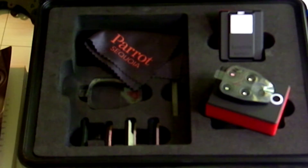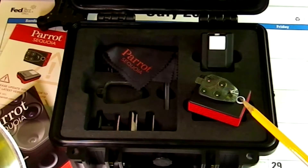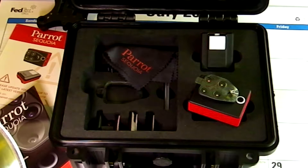It also features 64 gigabytes of internal memory, corresponding to about 10 flights. The multi-spectral sensor also has an internal measurement unit, a magnetometer, and Wi-Fi.